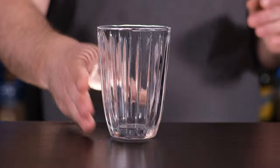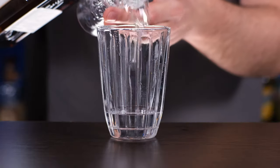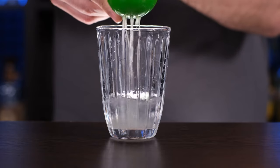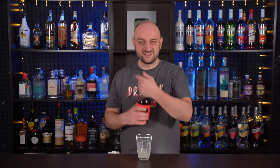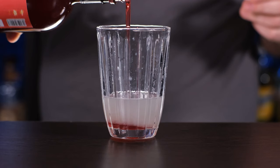And to the shaker, we're gonna add Tequila Blanco, one ounce, 30 ml. Triple sec or Cointreau, two-thirds of an ounce, 20 ml. Freshly squeezed lime juice, two-thirds of an ounce, 20 ml. And Grenadine syrup, about five milliliters or one teaspoon. You can use agave syrup or rich simple syrup, which is one part water to two parts sugar, but then your pink passion would not be pink.